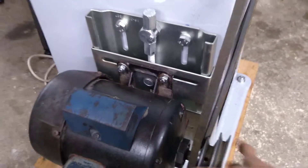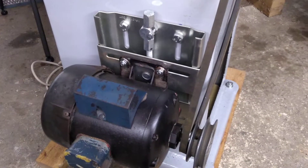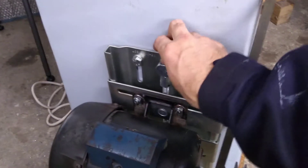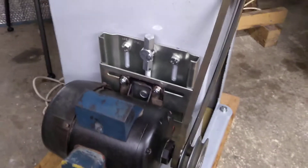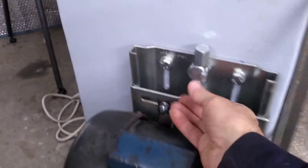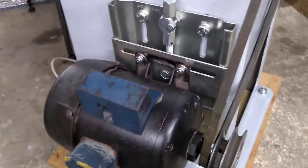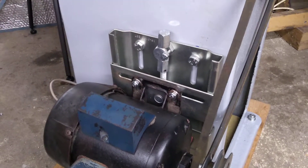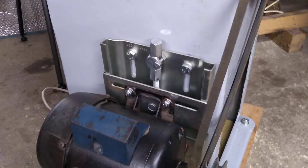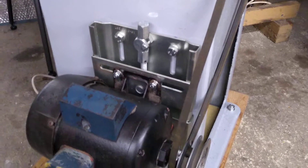You can see that you've got side-to-side movement as well, which obviously if you lock that off will be rigid, and you can adjust the belt tension via there. It's really easy to use. There's also a little locking nut there as well.